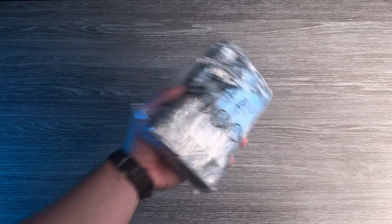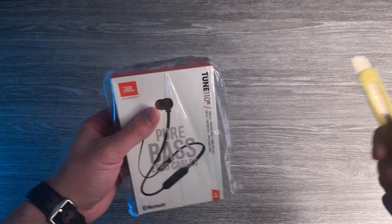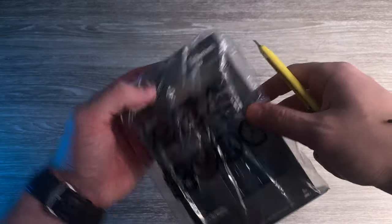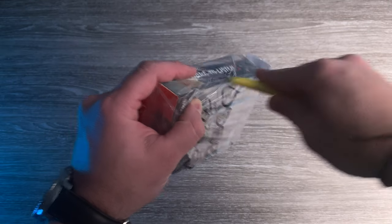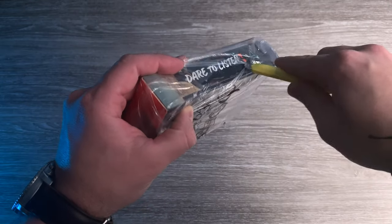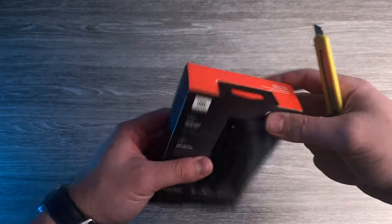Let's take this bag off because it's kind of annoying, isn't it? Usual tool and let's make an incision here — well, more like a big cut. Okay, let's take this bag off, we don't need it.